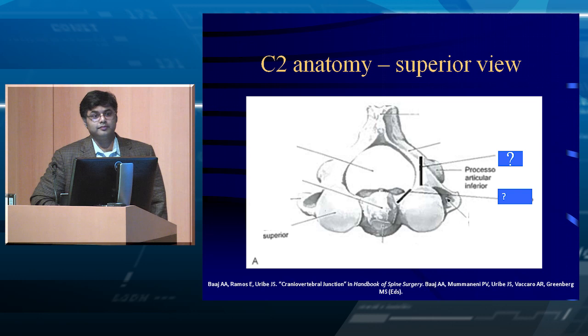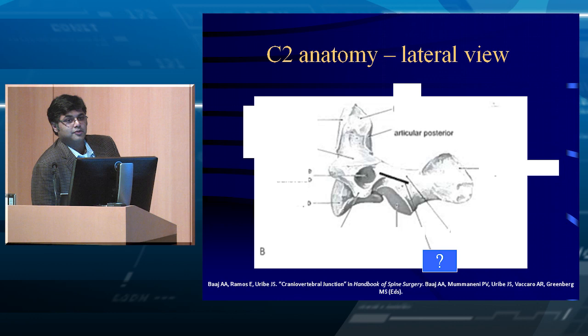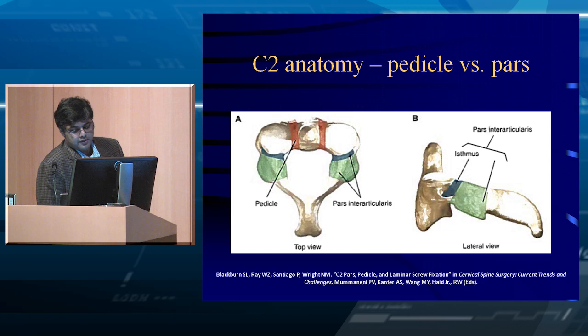Now looking at C2 from the top down — what are those structures? The first question mark is the pars, the second is the pedicle. The pars connects the superior and inferior articulating processes. The pedicle connects the vertebral body to the superior articulating facet. They are two separate structures, two separate screw positions, and two separate entry points. When you say there's a C2 screw, pars and pedicle are not interchangeable — make sure you call a spade a spade.